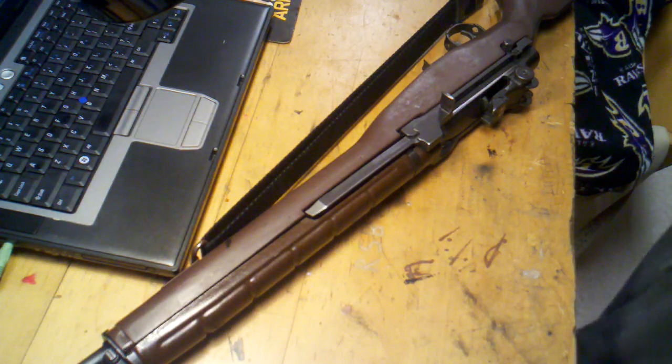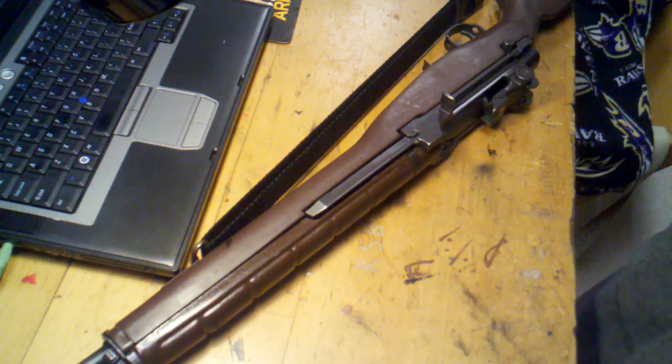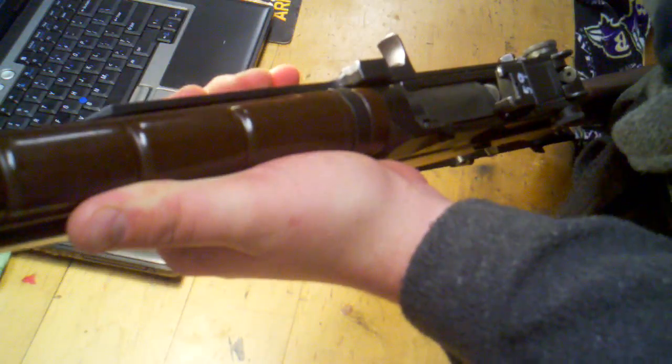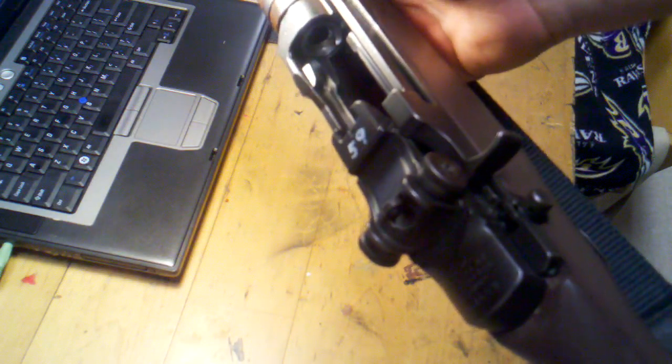Hi, hello everybody. It's Mr. Second Amendment here and today I'm going to show you how to disassemble the M14 rifle. It's about time I finally did that, so here it is. First, just like every disassembly, we're going to make sure that the rifle is unloaded — which I already have — but for safety's sake we're going to do it again. Lock it back; it's on safe and it's unloaded, as you can see.